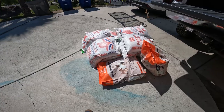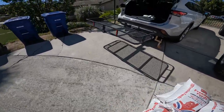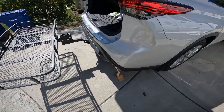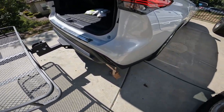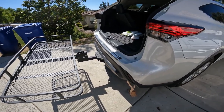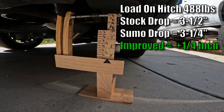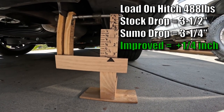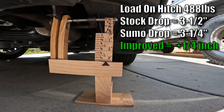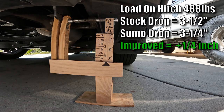We have 488 pounds of weight going on the hitch rack and the Sumo Spring 1195s are now installed. We're going to see how well this supports the rear end. With the weight loaded, it's at about a three-and-a-quarter-inch drop — and I'm pretty sure it's just smashed down on the bump stops.